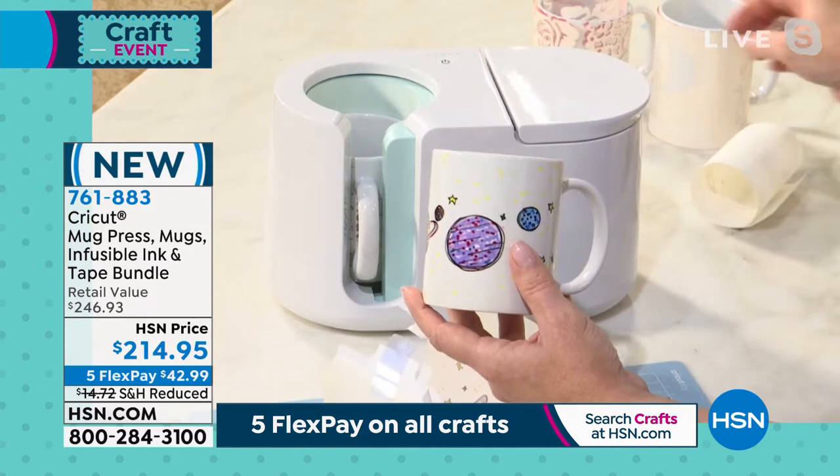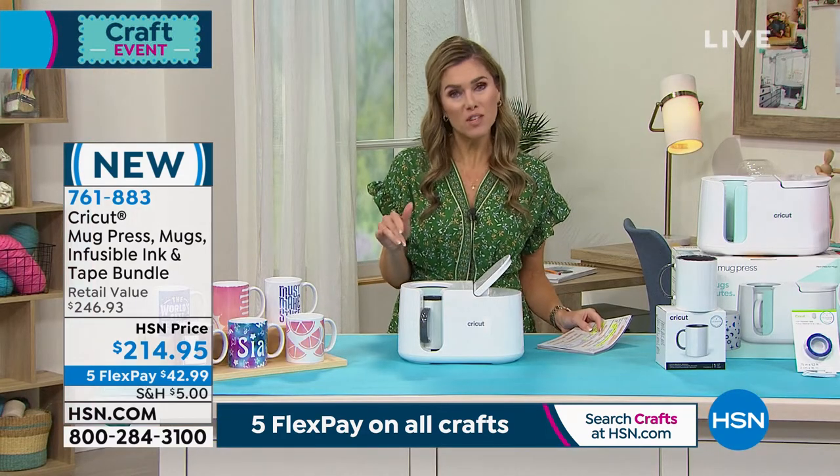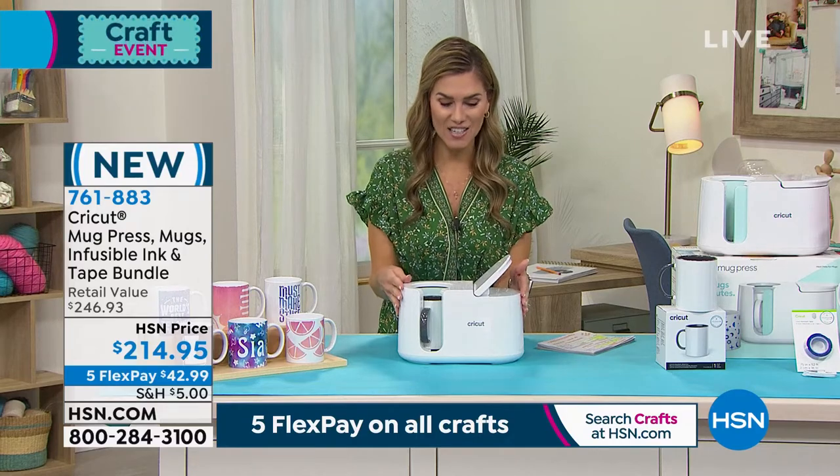And that's why we love this. This is so exciting — brand new, and we do not have a lot of these. With our five interest-free credit card payments, today is the day to try it. Remember, we give you 30 days to try anything here at HSN. $42.99 gets it home.